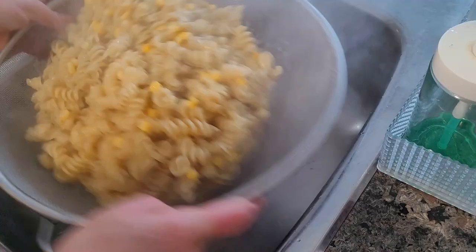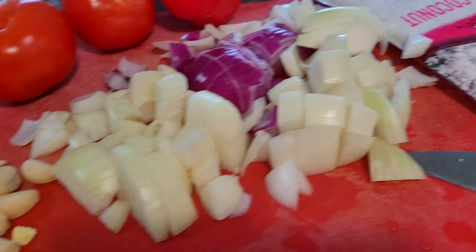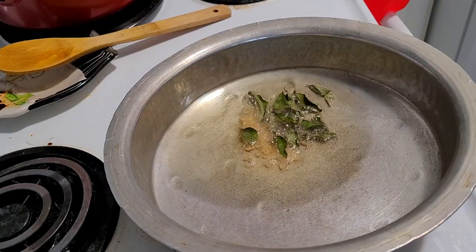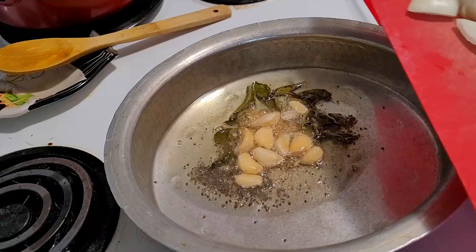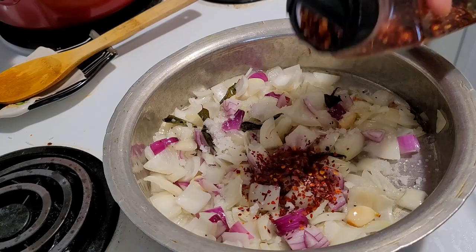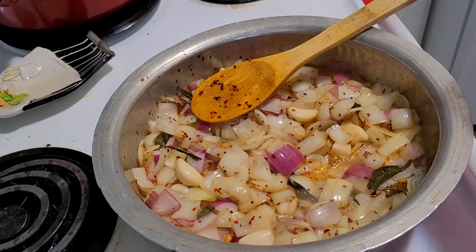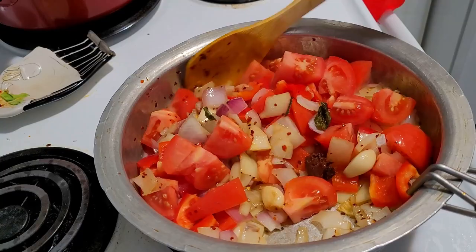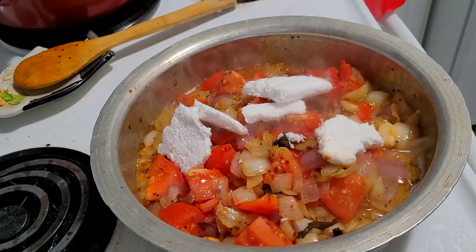Now I have taken ingredients for tomato bell pepper chutney — this is for idli and dosa. I have taken enough oil, urad dal, chana dal, mustard seeds, curry leaf, and followed by a handful of garlic cloves and roughly chopped onions. Just fry until translucent. I have added salt and a little bit of chili flakes. Give it a good mix — do not add too much chana dal or urad dal, very little only. Now I have added bell pepper, tomatoes, and a small ball of tamarind.